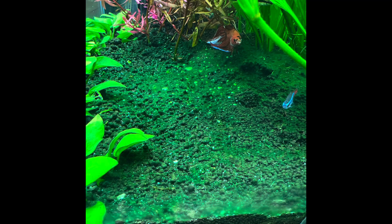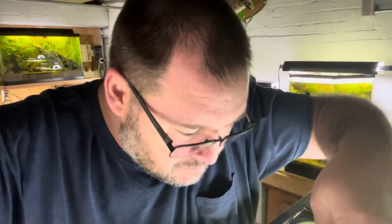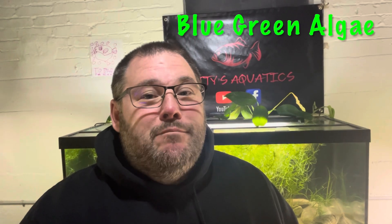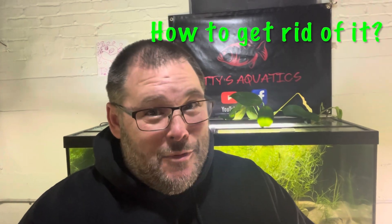Welcome to Patty's Aquatics. In this video I want to talk about something that occurred in one of my tanks recently. Have you ever had a bluish green looking slimy algae show up in your tank — maybe at the bottom of your substrate, starting on your plants, or on some of your hardscape — and then maybe a musty earthy smell emanating from your tank? Well, those are all signs that you could possibly have blue green algae, also known as cyanobacteria. In this video I want to go over what it is exactly, how you maybe got it, and most importantly how you get rid of it.